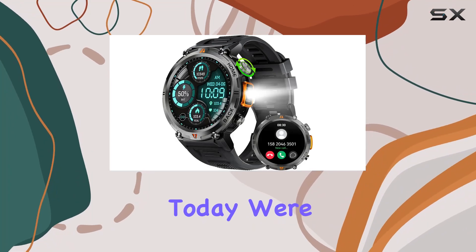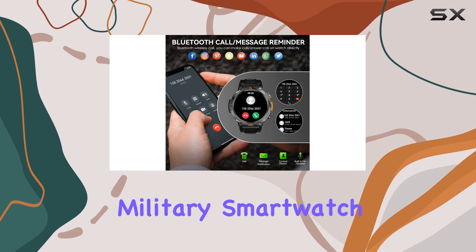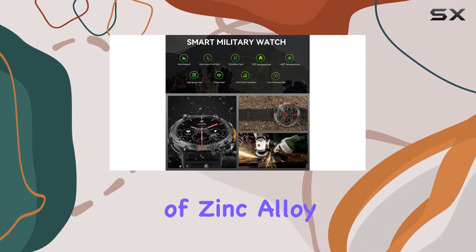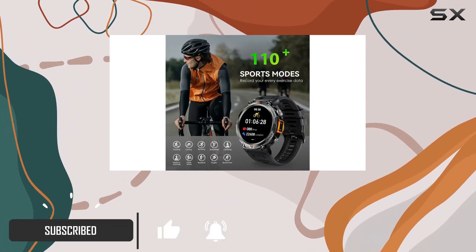Hey everyone! Today we're diving into the Lonecker DWTKE3, a rugged military smartwatch that's packed with features. The case, made of zinc alloy, has undergone military-grade tests for extreme conditions, ensuring durability.